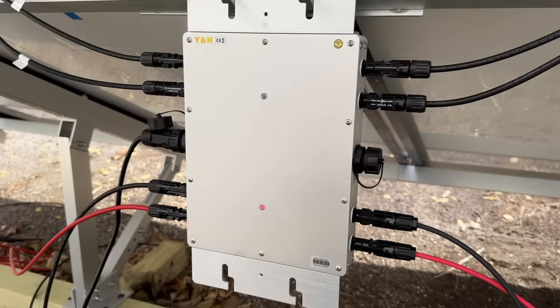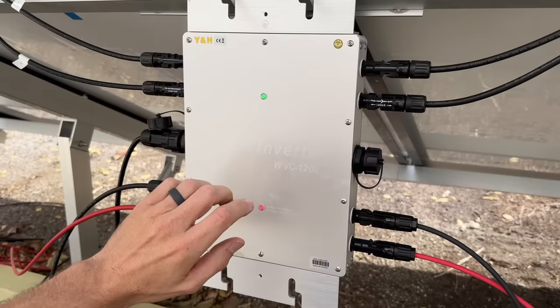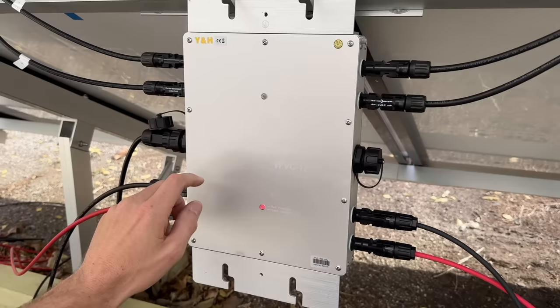My best guess is that Y&H has a 600-watt inverter and then this 1200-watt version, so I think it's two separate inverters in one housing. I'm actually going to open this up and see if we can find any heat damage on the bottom portion, which would be the source of our failure.